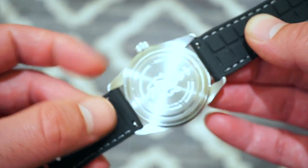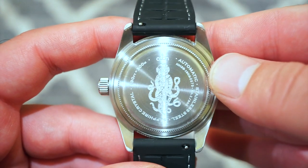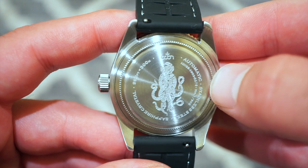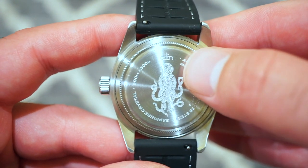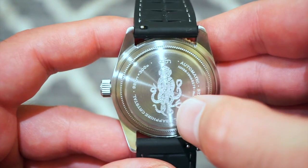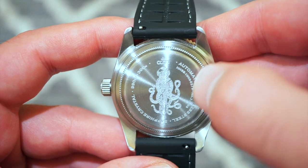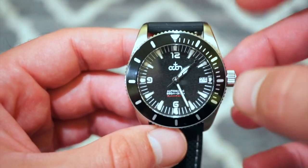Flipping over to the caseback, which is pretty cool — you get a glimpse of these quick release straps supplied with the watch. You can really see the design here on this screw-down caseback: the Black Fisken design, 'Automatic Stainless Steel,' the movement spec, 300 meters, and sapphire crystal. I think the design with this sea creature is pretty cool.